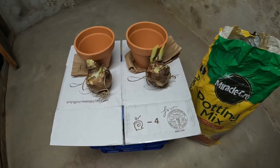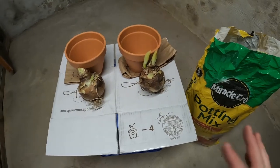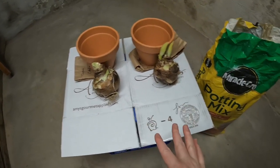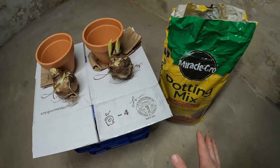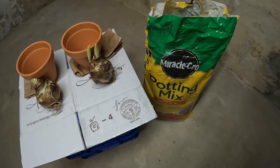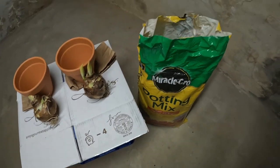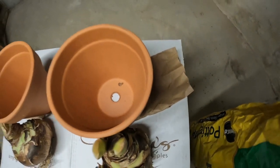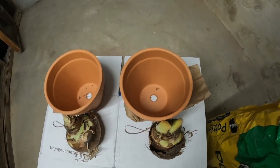I think it's a little too cold outside to plant the bulbs up, so I'm going to go into my basement and plant those up down there. Here we are inside my basement. I have all the supplies that I need: some terracotta pots, of course the bulbs, and then some potting mix. Any potting mix will work as long as it is well draining, and I think that is most potting mixes.